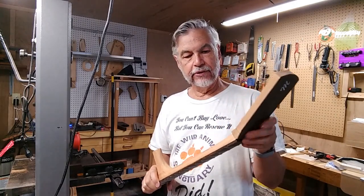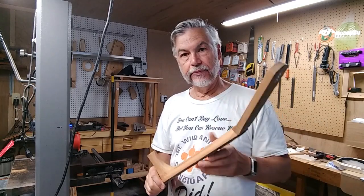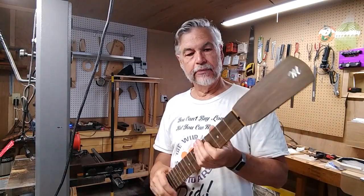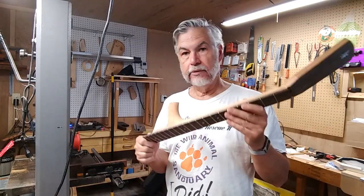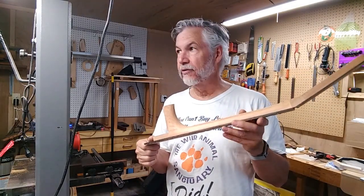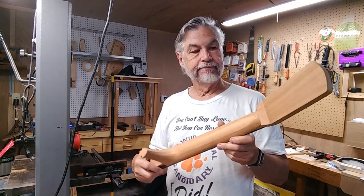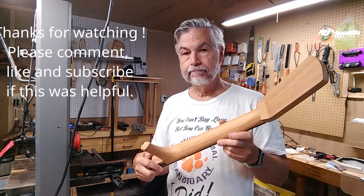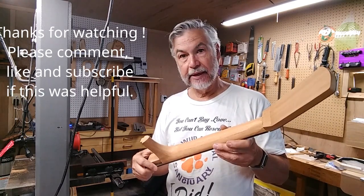Then, of course, doing the final volute or whatever it is I'm going to do up there on the headstock. Just kind of wandering through this process — I've got a couple of hours to do this, then it's off to the farm. I'll see you whenever I get back.